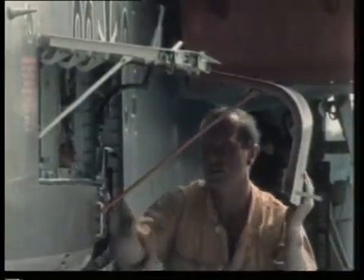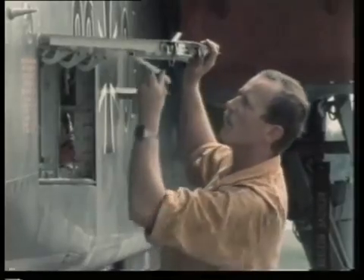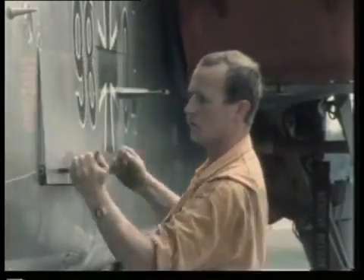Over 46% of the Tornado's exterior surface is made up of 430 access panels. Even in the most extreme operational conditions — in desert, arctic, or jungle — all maintenance is made as easy as possible. If only cars were built like this.